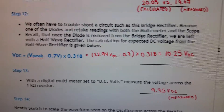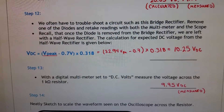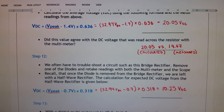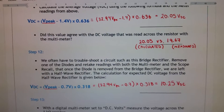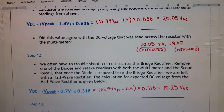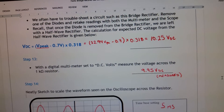For troubleshooting, remove one diode from the bridge — this leaves a half-wave rectifier. For a half-wave circuit the calculation changes: use 31.8% or 0.318 times V-peak, and subtract only one diode drop of 0.7V. So: (32.94 − 0.7) × 0.318 = 10.25 volts DC expected.